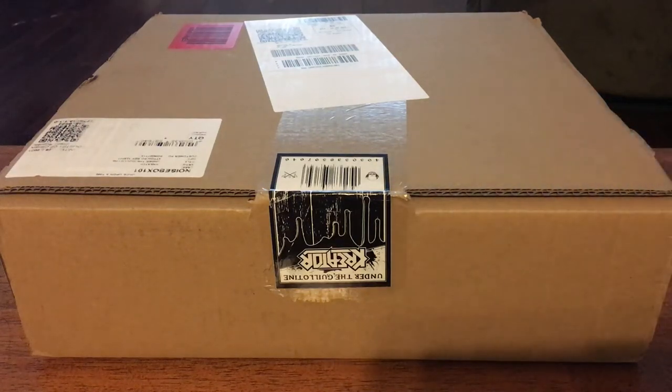Hey, what's up everybody? Welcome to my channel. I don't want to say welcome back because I don't know if I'm getting the same people watching this, but I just got a record haul in, and I just wanted to do the unboxing on camera just in case anything funny happens, like if anything's missing or whatever.